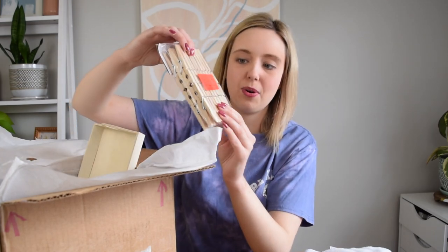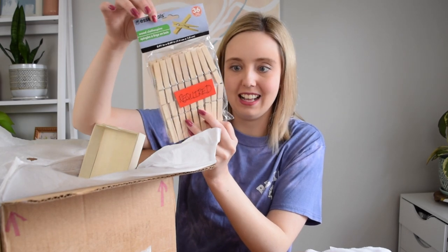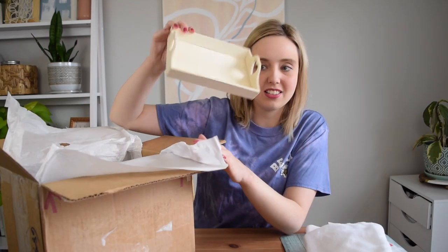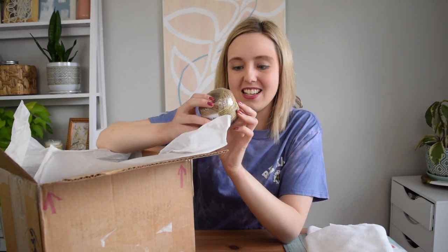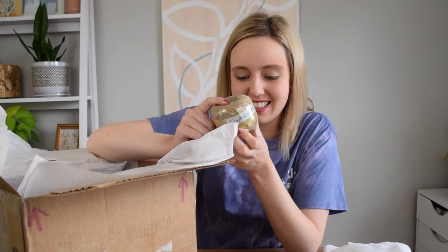My next required item are these clothespins. Next, one of these cute wood trays — I love these trays at Dollar Tree, a very helpful item. Next is the natural jute cord. Any Dollar Tree crafter, really any DIYer, knows how essential this specific jute cord is.